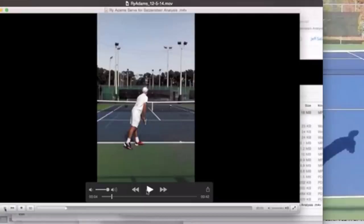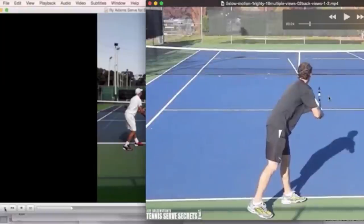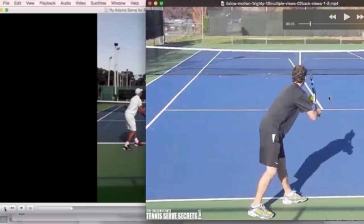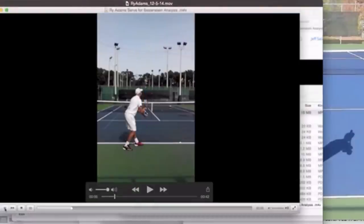Let's take a look at the serve here and start to break it down. First thing I notice — and it's just a little thing — I would consider having this racket more relaxed so it's not pointing up so high. If you look at mine, I come up a little bit but it doesn't seem as angled, so my wrist isn't angled up. You might want just a little more relaxed wrist here, especially when you relax it right at this point.